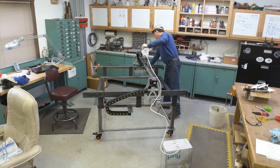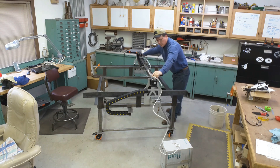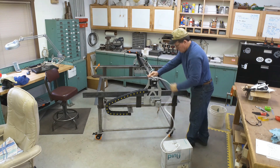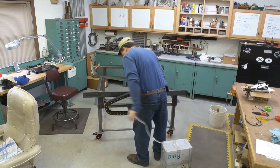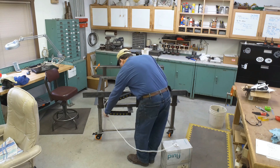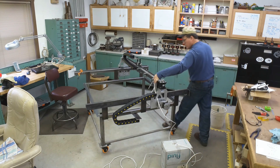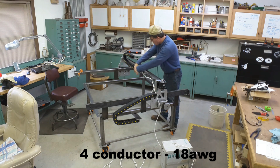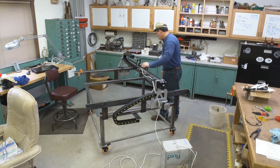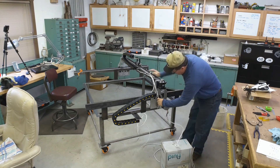With the cable track all installed, I start roughing in the wiring. I run one cable for each of the motors, including the z which I don't have on yet, but it'll be enough to allow us to test the system. The cable I'm using is a four-conductor stranded cable that has an aluminum shield wrapping around it, which I then ground at both ends to reduce the potential for electrical noise bleeding through.